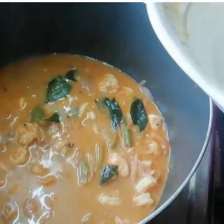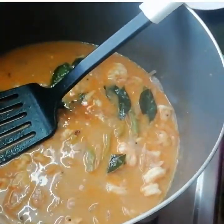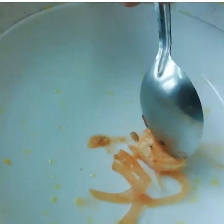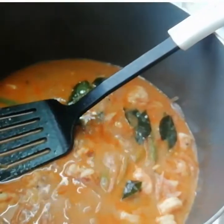After roughly 5 minutes, you can check if the prawns are cooked. Just take out a prawn and cut it — if it cuts easily, it means it's cooked.